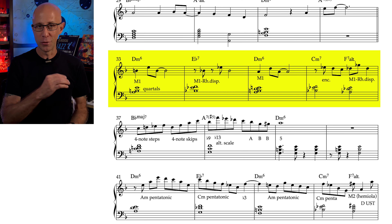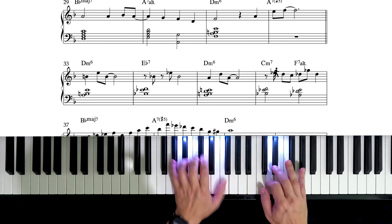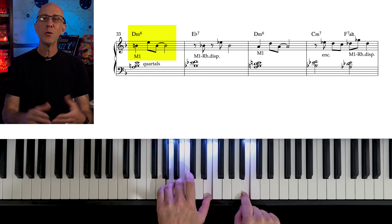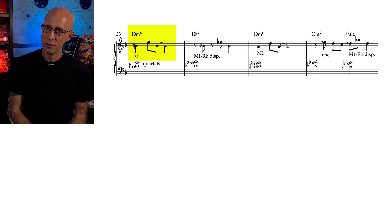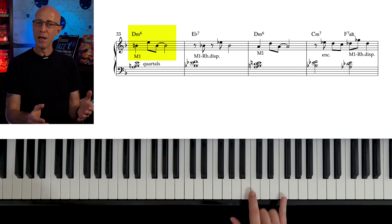So the solo starts on measure 33. This is a simple motive with only two notes, B and E — a perfect fourth that bounces back. Short motives like this are called dyads because they are two-note structures, and they're really easy to develop and adapt to different chords.